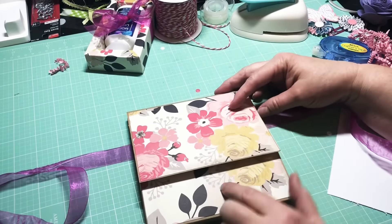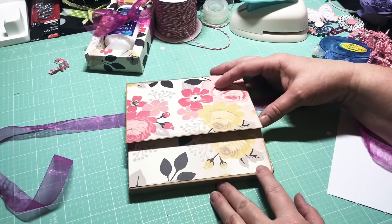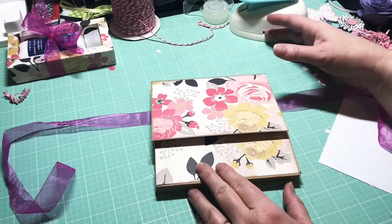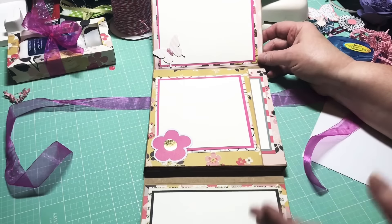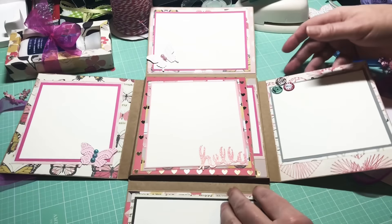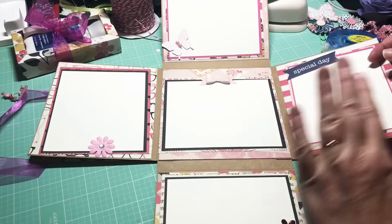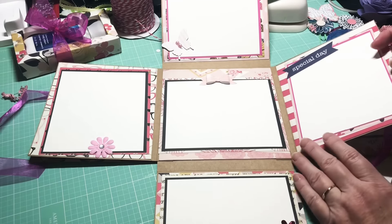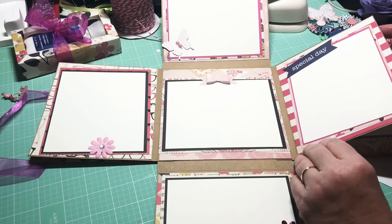I used this beautiful floral print for the cover because it looked very vintagey and really pretty. She said she didn't care what color, so of course I'm going to go with pink because I love it. When you open it up, you've got plenty of places to put your pictures on all these beautiful pages — it opens up even farther. There's plenty of room for her to put her photos, embellishment cards, or whatever she wants to do with it from here.